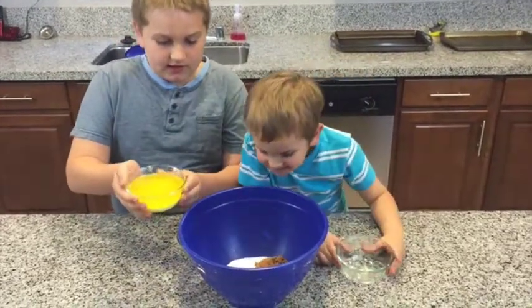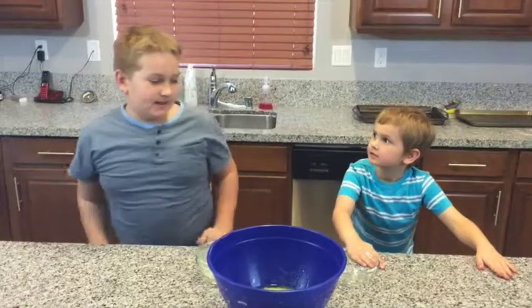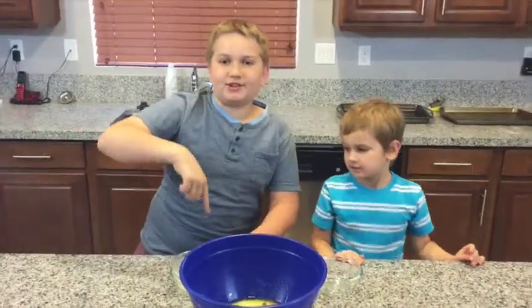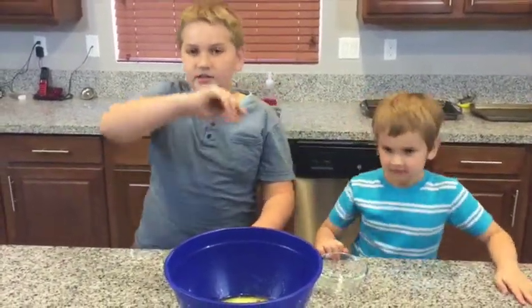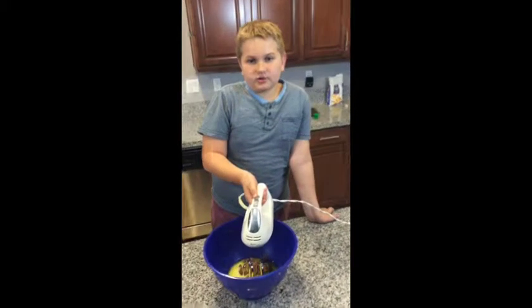And now for the egg. Careful! At the time it was actually melted butter, so put melted butter in. Egg is going to come next. We're going to use our hand mixer to mix this together until it's creamy.